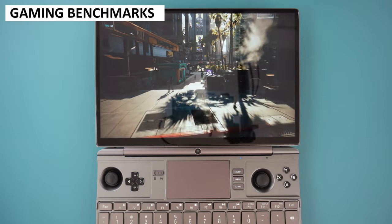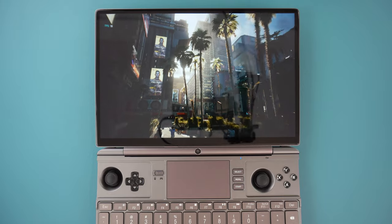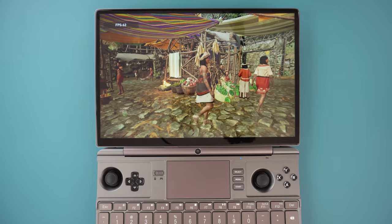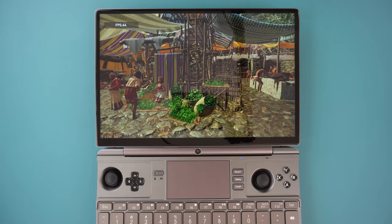We are running gaming benchmark tests at different screen resolutions and TDPs to get a range of data for future comparisons. As this is the first 7840U model, we will be comparing it with the 6800U models and choosing the highest frame rate results to compare with.